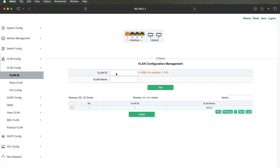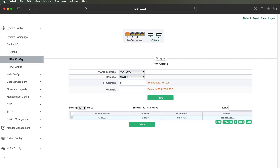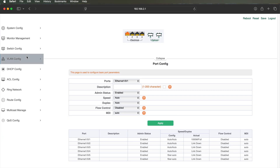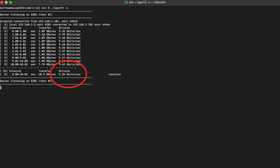This switch is a Layer 3 switch, which really just means it's a router. To test the routing capability, I set up two VLANs and assigned an interface to each VLAN. I plugged a computer into each of those interfaces, gave them appropriate IP addresses, and then ran iPerf between the two computers. It had no trouble keeping up with 10 gigabit routing, so as far as I'm concerned it's just fine as a router at 10 gigabits.